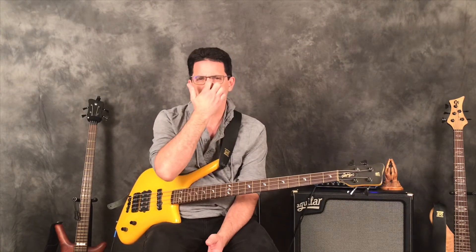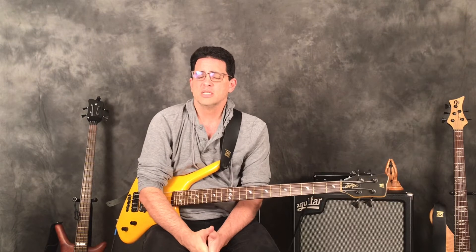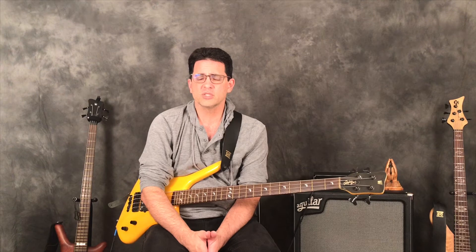Sometimes when I'm learning a tune out of the real book I'll play the chords first to see how they move, and you can actually see voice leading happening — where the third of one chord moves into the fifth of the next chord, or you can see common tones where two chords share the same note. That can really inform how you want to improvise over them. Playing chords also helps us be more rounded musicians — we're not just monophonic bass players; we can understand the polyphony of music and be better songwriters and creators.